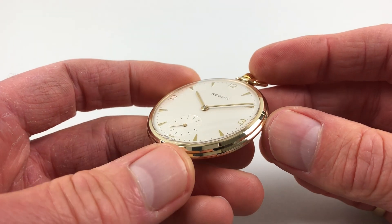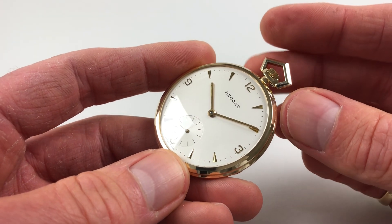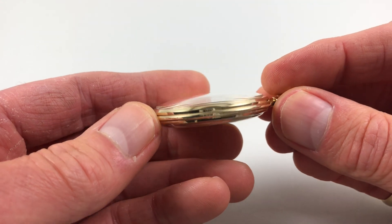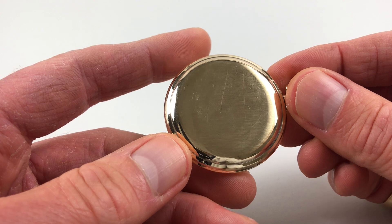The gold case has a stepped chamfered bezel, polished at the edges, and a satin-finished case back.